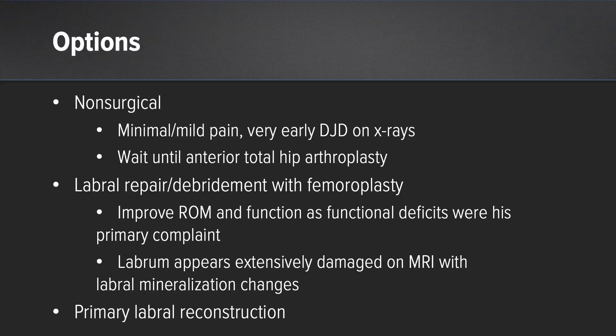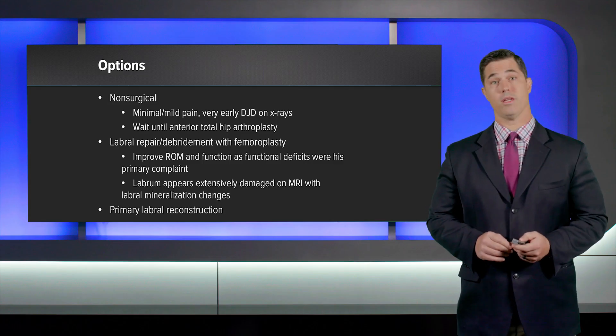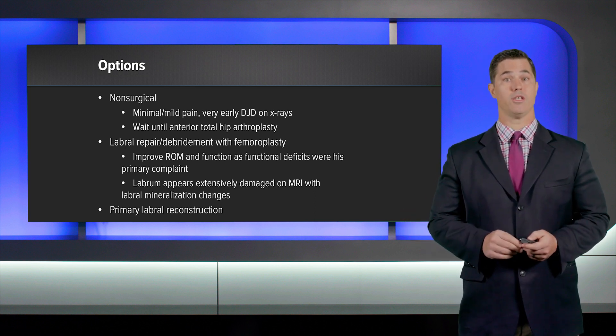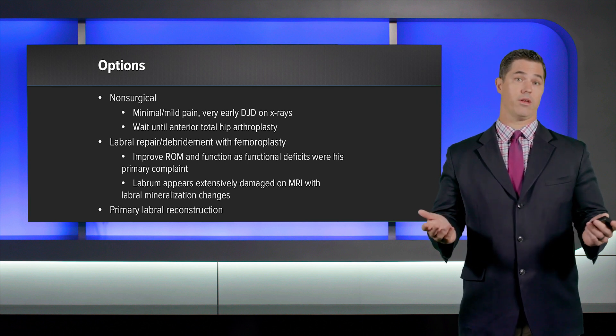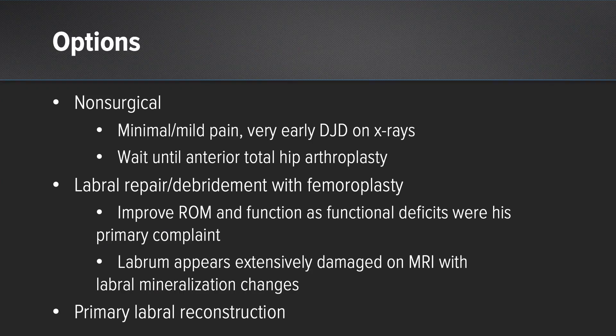Upon discussing the findings with the patient, we discussed a myriad of options, including non-surgical management. This would not be unreasonable considering he had very minimal to mild pain and very early degenerative changes on x-ray — one could argue trying injections, therapy, and medications until he was ready for a hip replacement. However, given his age, I did not think that was a great option, and he was significantly limited, especially with his complaints of not being able to exercise. We also discussed what some would consider the more traditional option: a labral repair or debridement with femoroplasty, which would definitely improve his range of motion and function, as his functional deficits were his primary complaint.